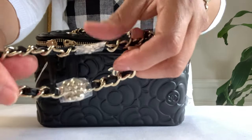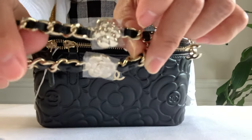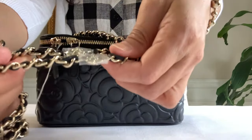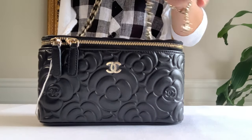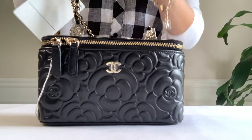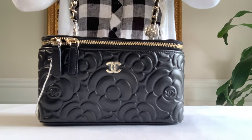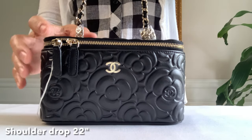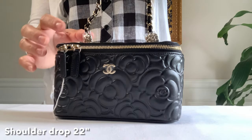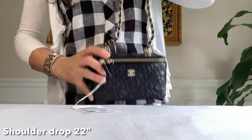There are two camellia flowers on the chain — how cute! Having this design means you won't be able to put the chain all the way down into the slot like the other one that goes inside. If you like your chain to go in, this one won't do. As far as the drop length of this bag, it is 22 inches.